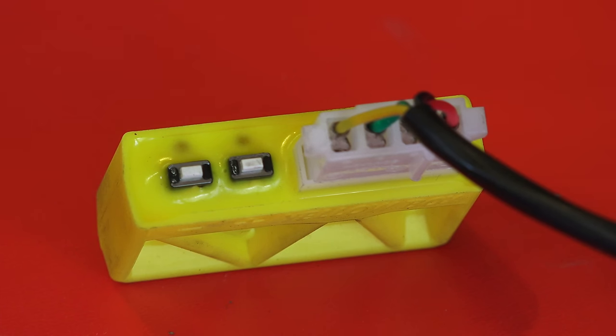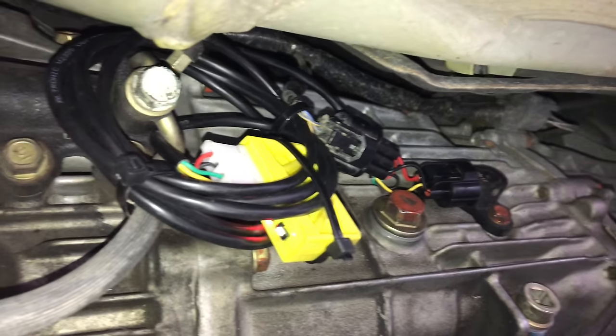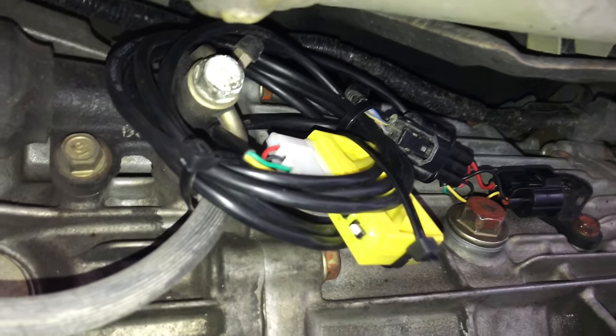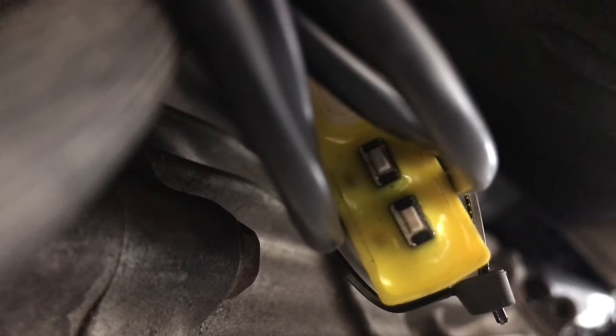Now it's correctly programmed to 107.4%, so we can finish up the install. I'm simply choosing to zip-tie the yellow box directly beside the transmission housing. The device comes with a 10-year warranty, and is weatherproof, heatproof, and vibration proof, but make sure you don't place it near your exhaust or extreme heat sources.